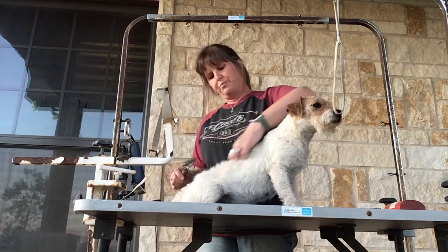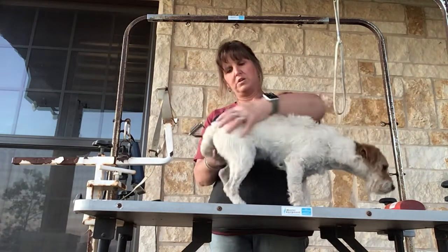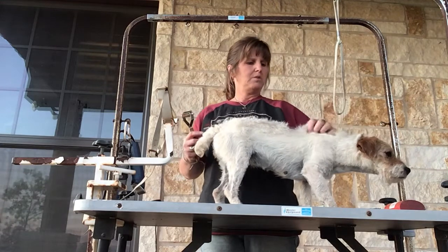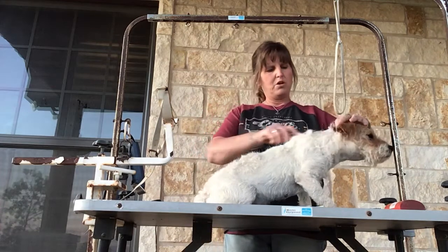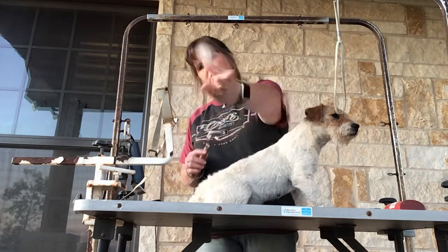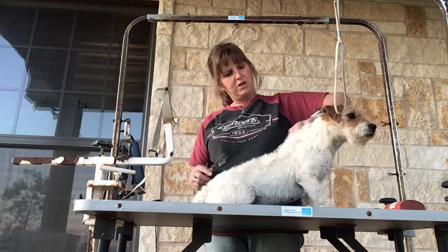If you use your hand and pull the hair up against the flow of the hair, you can see she's just got a ton - a lot of hair, a real nice thick coat on this little girl. Some spots appear to be a little bit thicker than others and that's what I'll work on. I always go back and use my hand to go against the direction of the hair so I can see what's still standing out as being pretty thick.